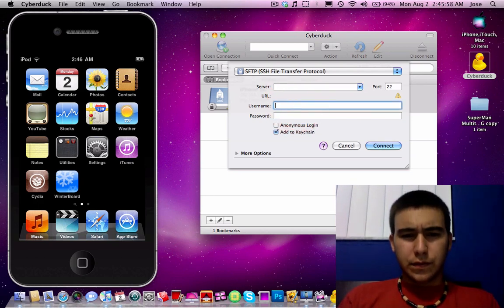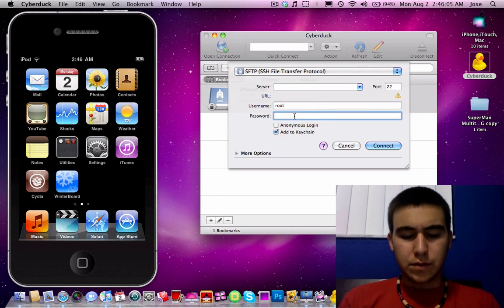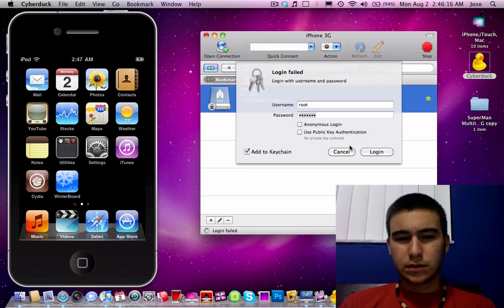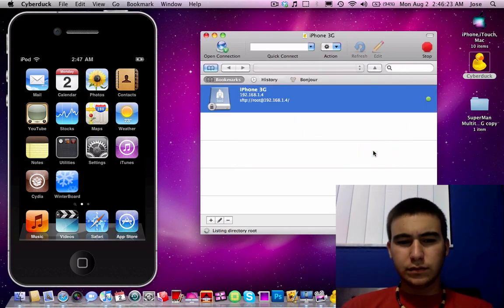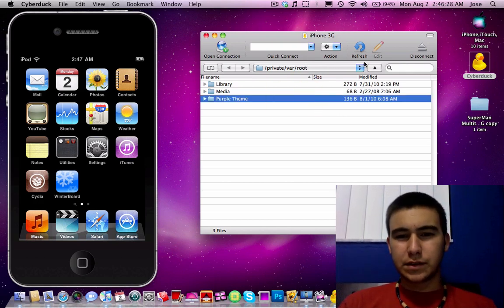For username you put root, and there you go — that's basically your access to your whole phone's file system.